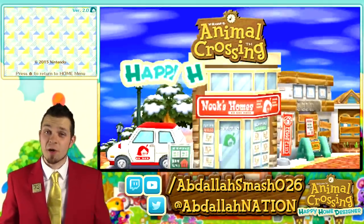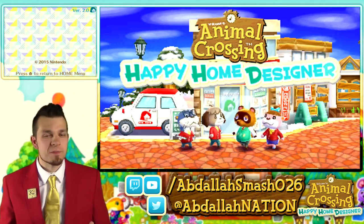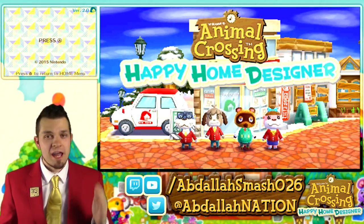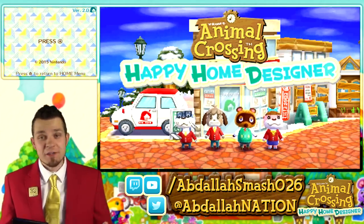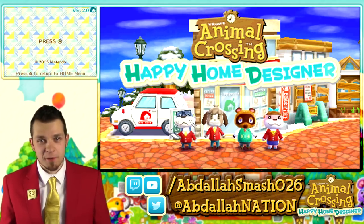How's it going everyone? It's Abdali here bringing you guys a brand new Let's Play of the game Animal Crossing Happy Home Designer for Nintendo 3DS. As you guys know, I'm a huge fan of Animal Crossings.